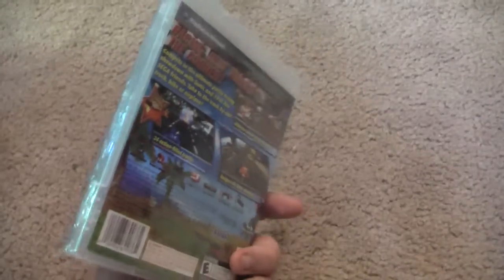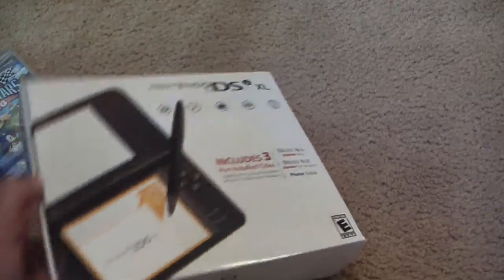Smallest first, I got Sega All-Stars Racing for the PS3. Still unwrapped — I'm gonna start playing it in a minute. And the big thing: Nintendo DSi XL, dark brown version.